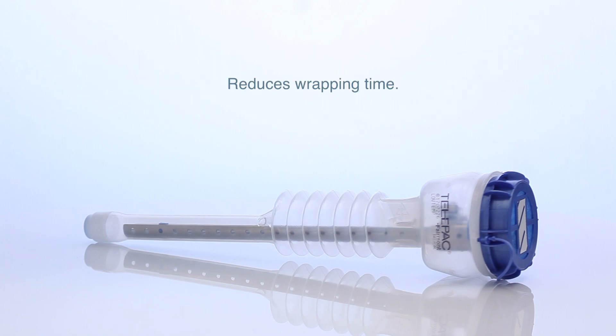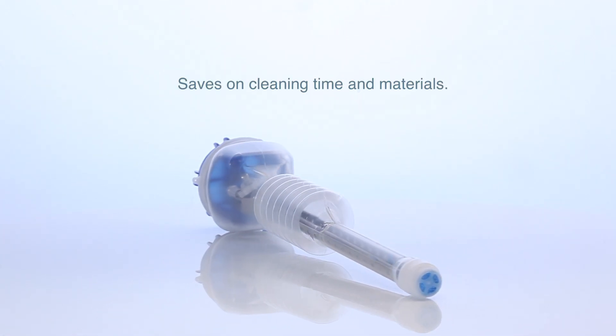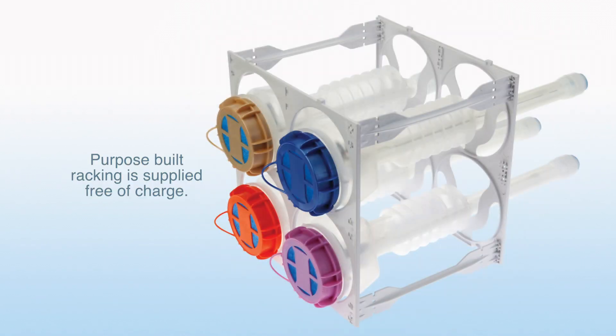Reduces wrapping time. Reduces sterilising cycle costs. Reduces the risk of telescope damage. Saves on cleaning time and materials. Easy identification. Purpose-built racking is supplied free of charge.